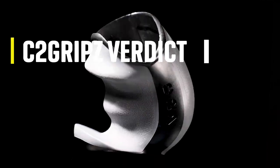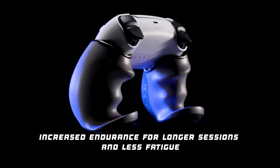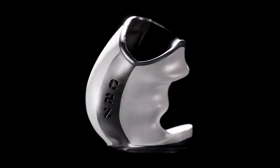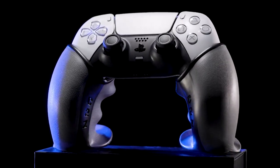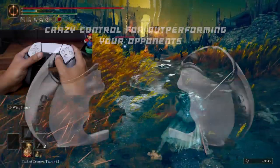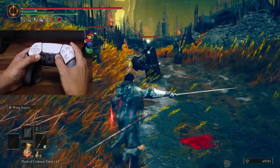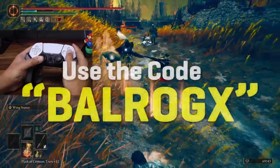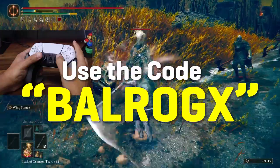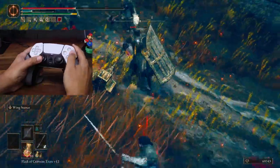To summarize, I'm very happy with the C2 Grips — it really enhanced my gameplay sessions in every way. There is room for improvement, of course, but the product really works and I can honestly recommend it if you have a PS4, PS5, or Xbox controller. If you're interested in getting one, use the link in the description below with the code BALROCKS to get your C2 Grips with a five dollar discount. That's it for the video — take care, be safe, and see you on the next one.